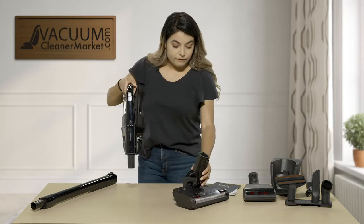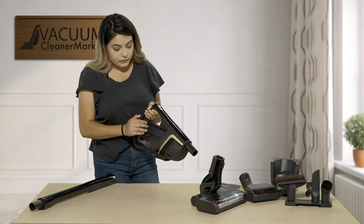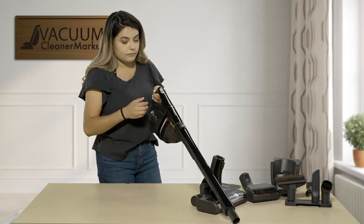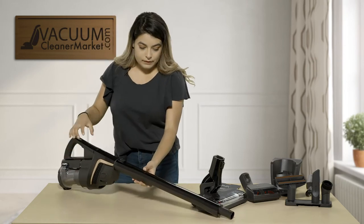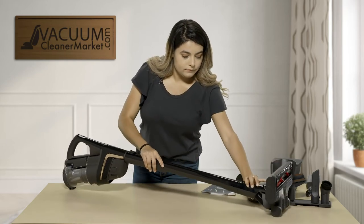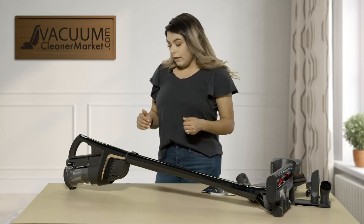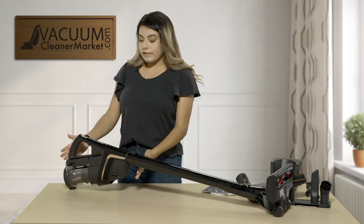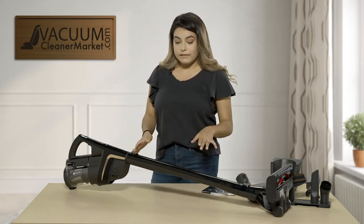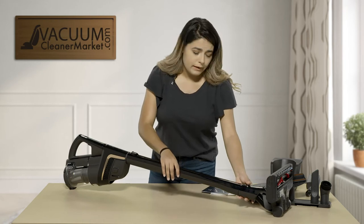The second configuration will be to have your handle, your canister, then you attach your wand, and then you attach your powerhead. So now you have a regular stick vacuum. With this one the weight is going to be all at the top of the handle, so if you do have arthritis this next configuration may be a little bit better for you, or even if you have shoulder or back problems.